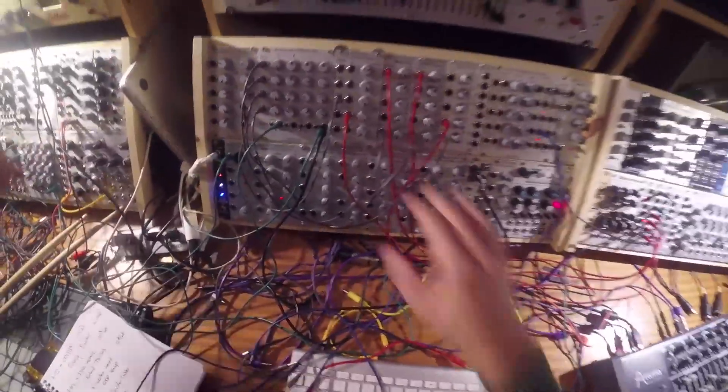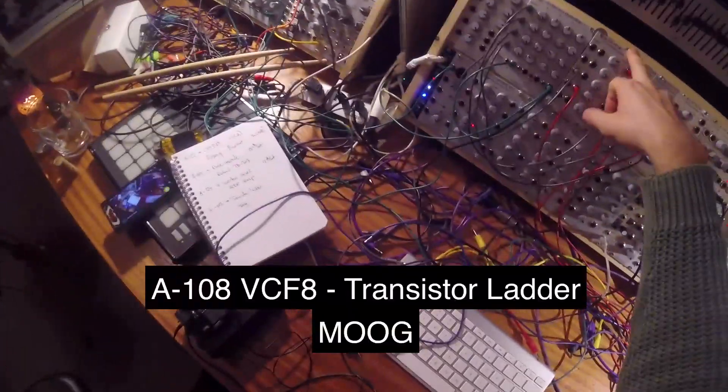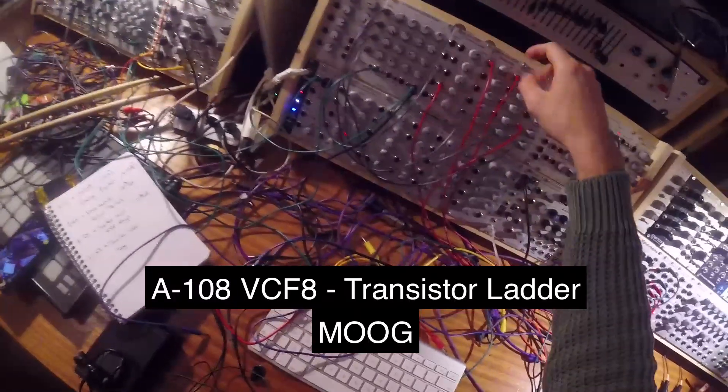Let me show you a filter comparison. I've got four filters here. I've got a VCF-8, which is a transistor ladder, a bit like Moog.